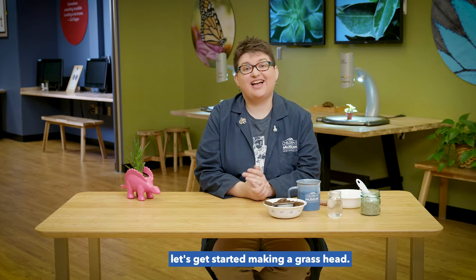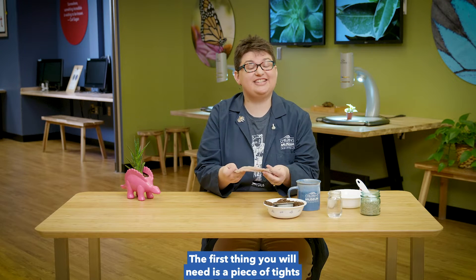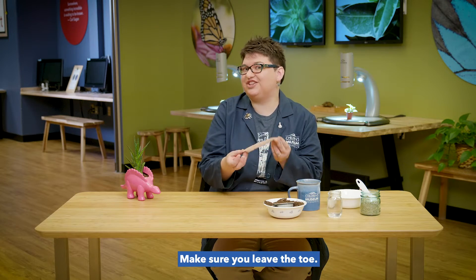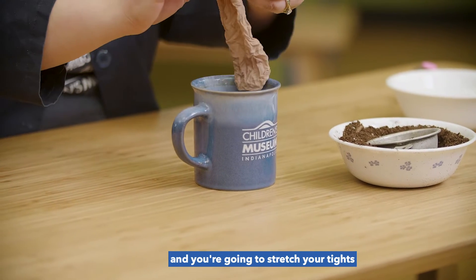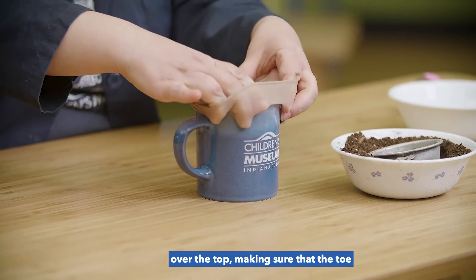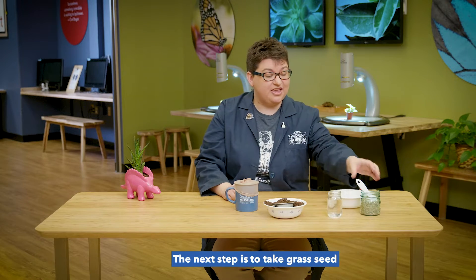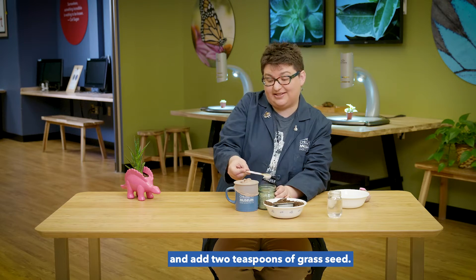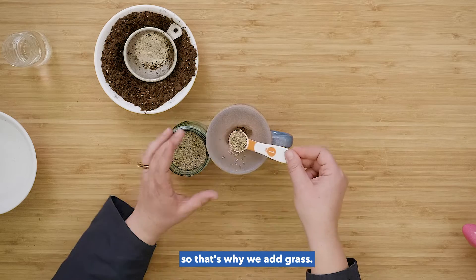Now that we have all of our supplies, let's get started making a grass head. The first thing you will need is a piece of tights that you've cut to about 6 inches. Make sure you leave the toe. Then you're going to take a mug or a cup and stretch your tights over the top, making sure the toe is down inside the cup. The next step is to add 2 teaspoons of grass seed. We need to have something to grow, so that's why we add grass.